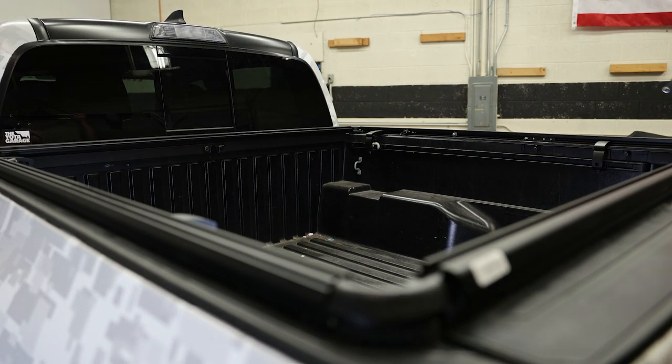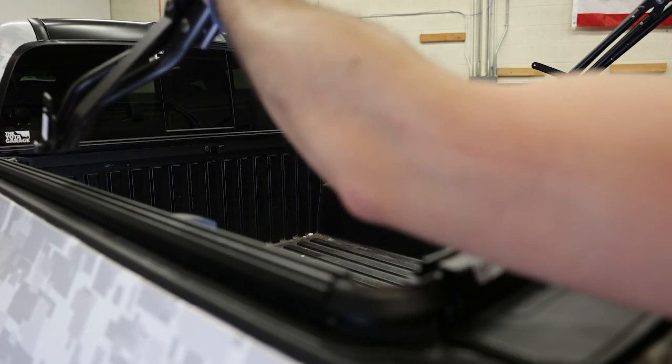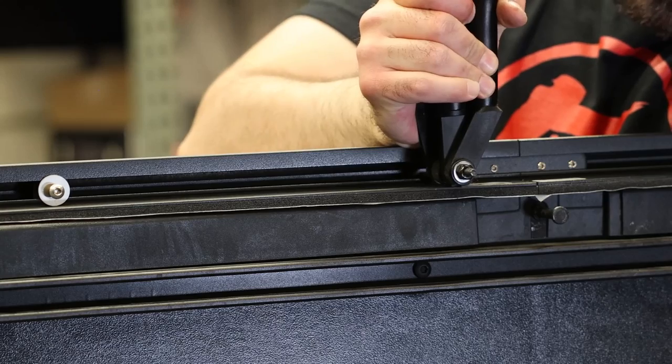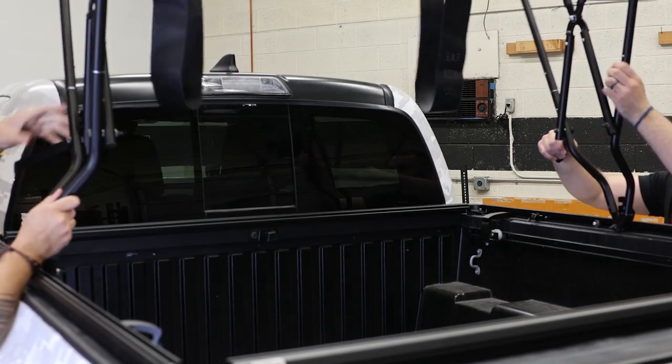Using two people, place the folded bow assembly onto the side rails. Make sure that the pivot swing arm braces are on the lowest bow and pop the pivot bearings onto the receiving holes on the inside of the side rails. Then go through and unfold the bow assembly.